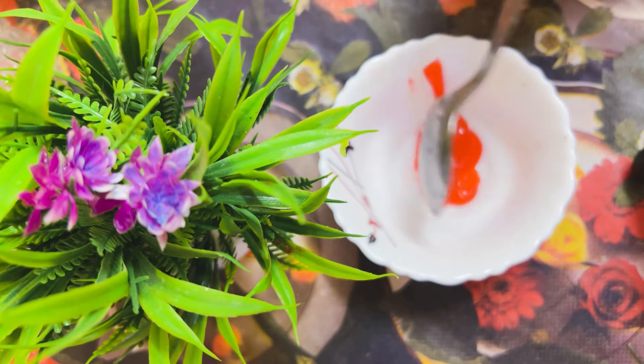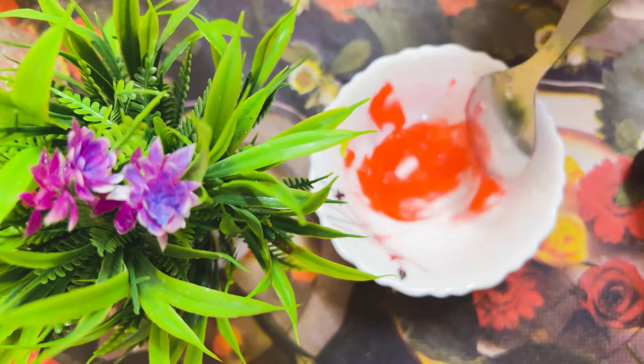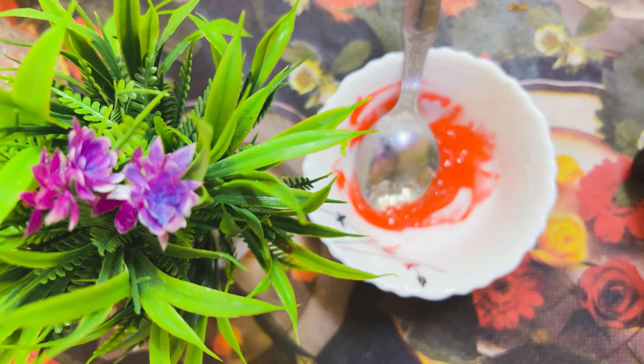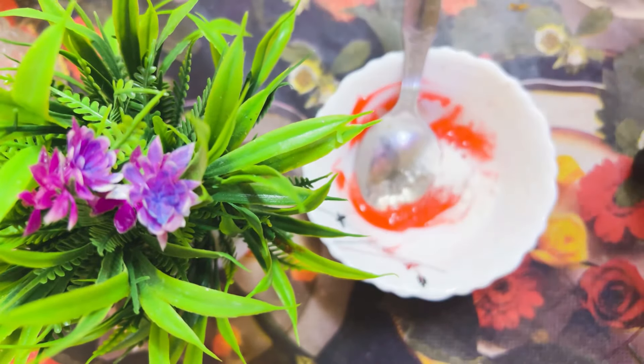You can use this mixture — Colgate (toothpaste) mixed with 1 tablespoon of water. We also need to add 1 tablespoon of baking soda.